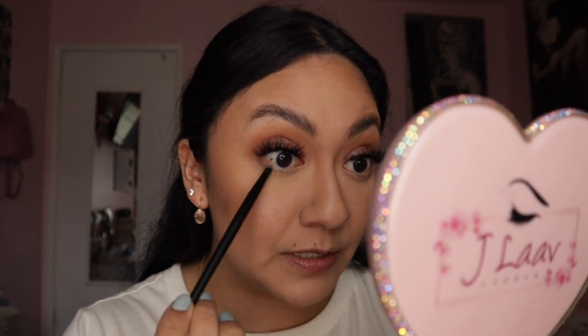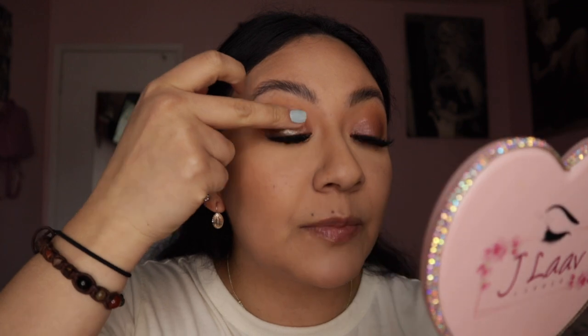I need to go ahead and do the waterline and then add blush and finish my hair. I'm going back into the same palette with Morning Glory — the first eyeshadow we used — and putting a little bit on the bottom of the waterline. I think I want to add another color: Birds of Paraiso, which is a very nice shimmery shade that gives more reflection. I'm going to go ahead and add that on my eyelid too.